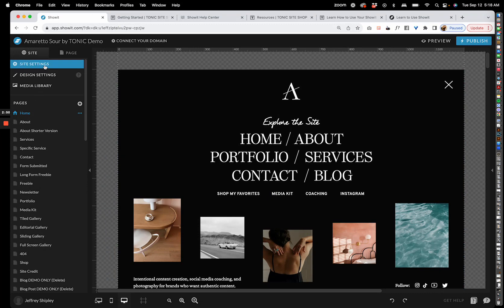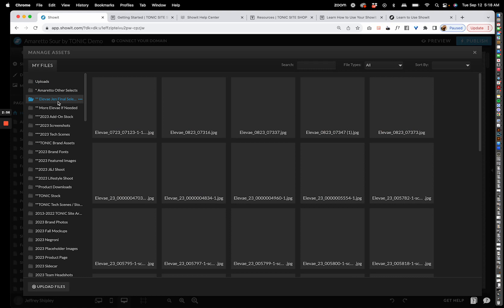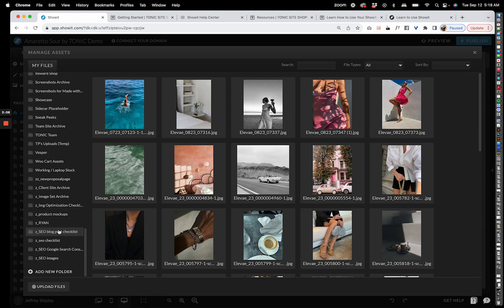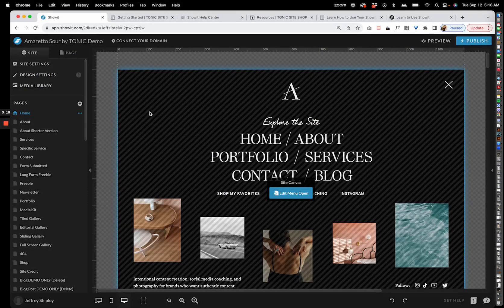That's what you have in the top left section. The last thing there is the media library. It might be empty right now, but you can upload your own images or that beautiful folder of Elevate images you were provided. You can click Upload and then create new folders — we usually recommend separating things into a brand assets area and then brand images like headshots and portfolios.